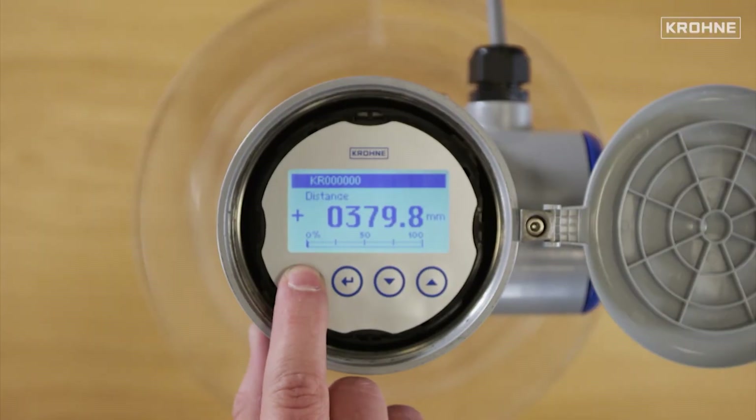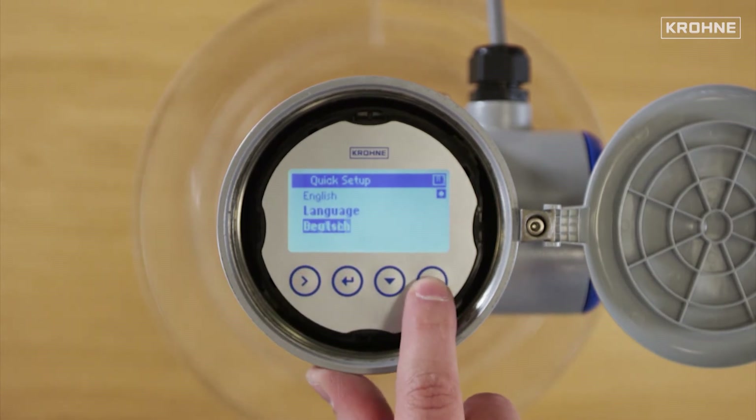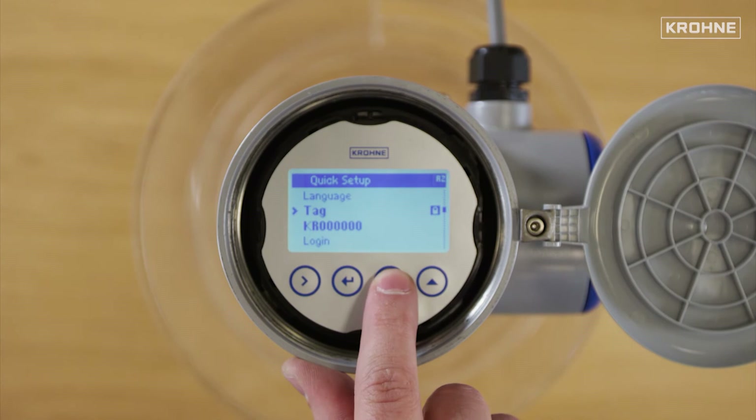Please enter the quick setup menu. Language: you can select among 12 languages available in the device — English, French, and German are shown. Tag: KR0000000.